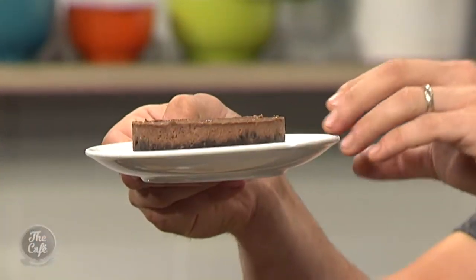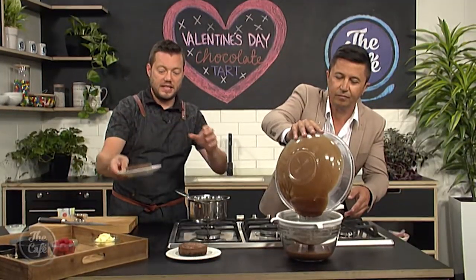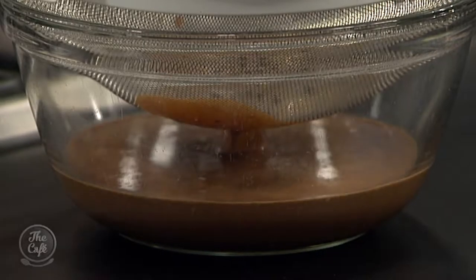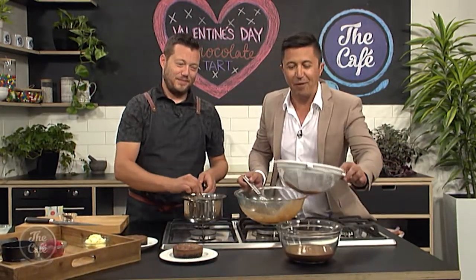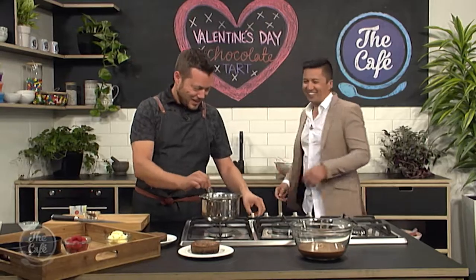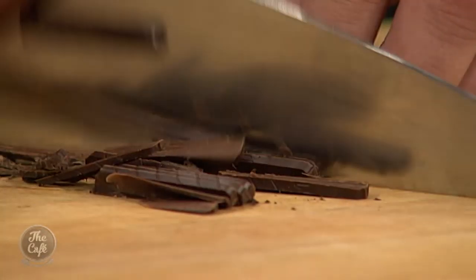Sometimes when you're using eggs or a bit of cocoa powder you get little bits still in your mix. A little tip: just strain it before you use it, and then it's good to go. Here's some I made a little bit earlier — you can see the chocolate base with the tart mix on top. It's set, chilled down, and been in the fridge to de-mold.